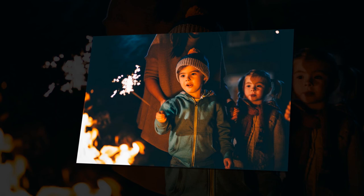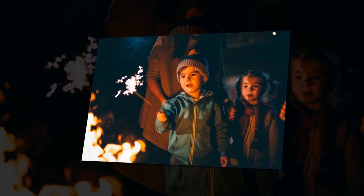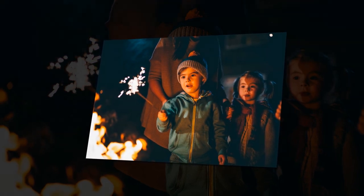Drink pairing: Brothers Toffee Apple Cider, £3.79 per pack of 4, from Aldi. Prop styling by Jenny Hodges. Stockist: Aldi, aldi.co.uk.